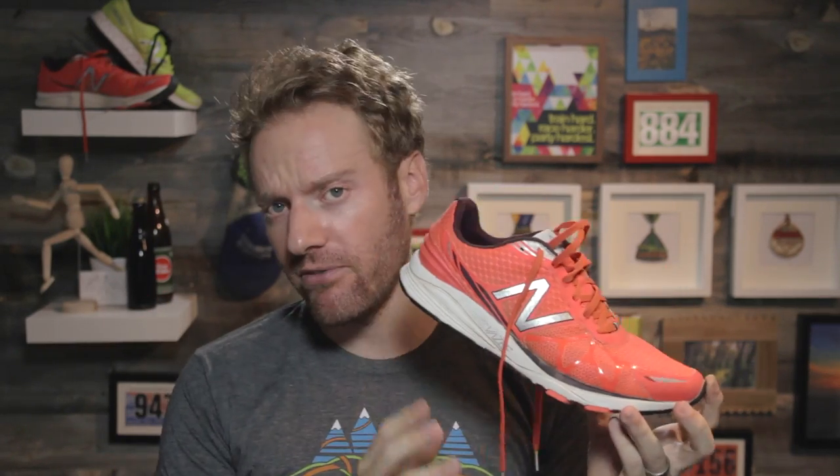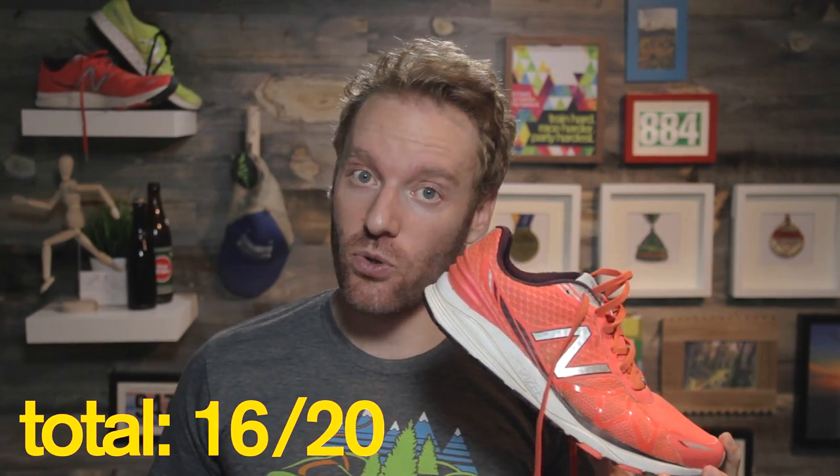Quality: I'm going to give it a 4 out of 5. I do think it has some issues with wear and tear, but I think it will hold up better than the Zante. Comfort: 4 out of 5 — I think it's a comfortable, fun shoe. Price: 4 out of 5 — I think it's a decent price point at $100, and I'm sure it'll go on sale soon. Looks: 4 out of 5 — I like the bright colors, and there are only a couple of versions of this shoe out right now.